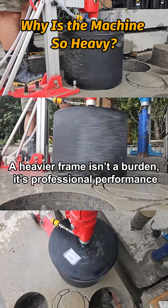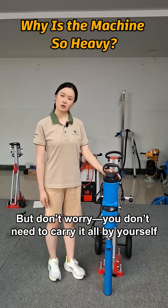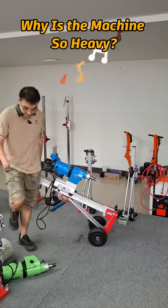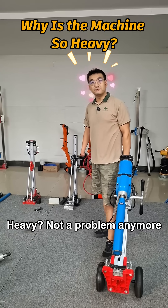A heavier frame isn't a burden, it's professional performance. Don't worry — you don't need to carry it by yourself. Heavy? Not a problem anymore.